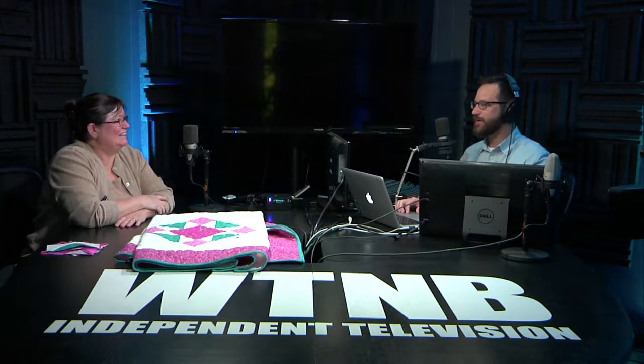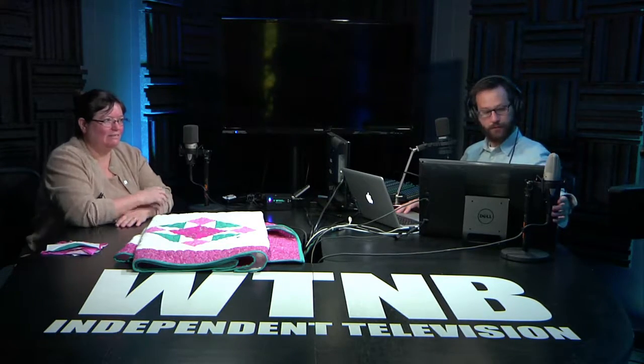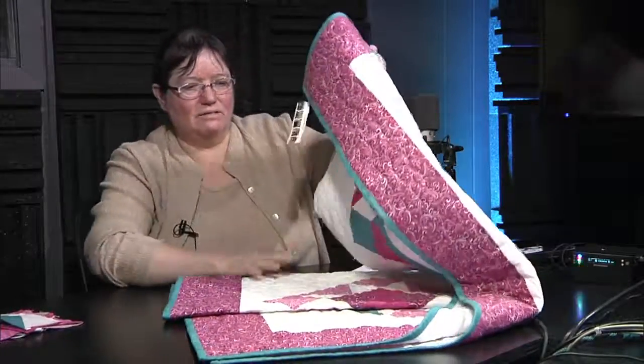We're here today for part three of six with Sewing with Susan, talking about making sure that your block is on point. If you want to recap what we talked about Friday leading into today, we talked about the stars.